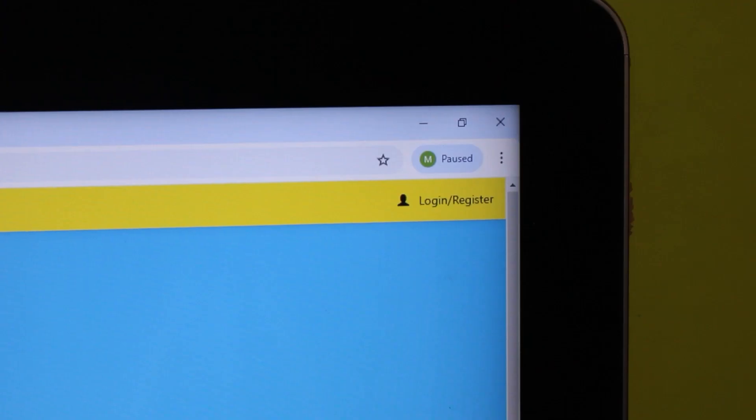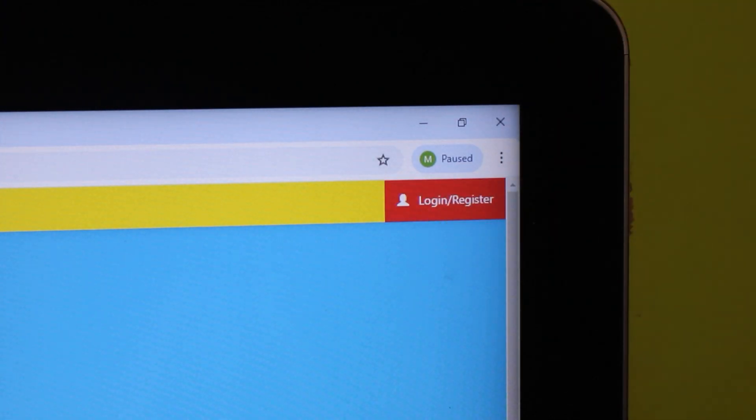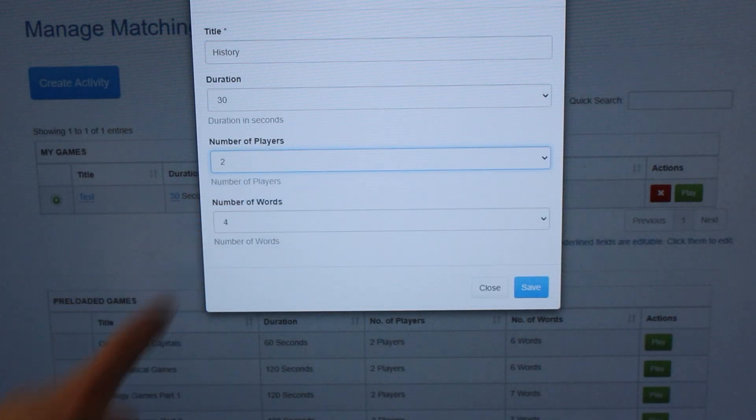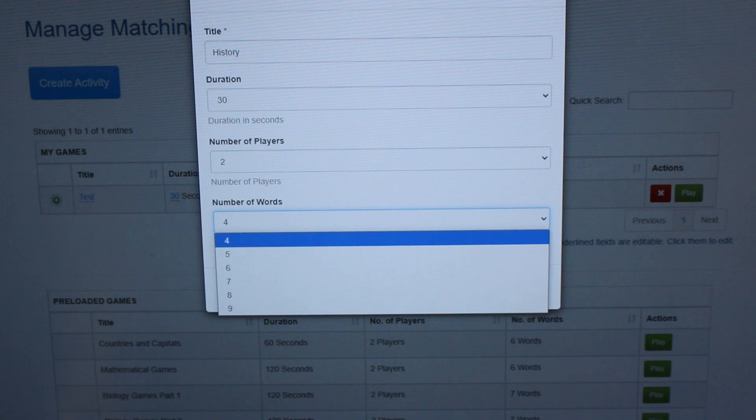Teachers and parents are in control. The admin section allows you to customize the games to fit specific projects or subjects, easily adjust the difficulty, add more players and encourage collaboration.